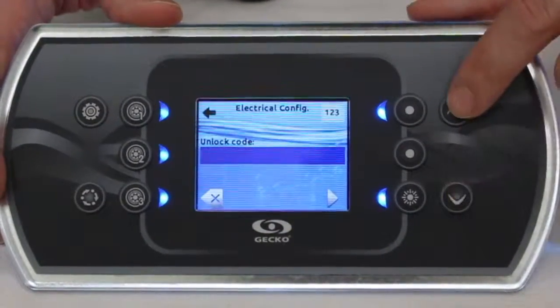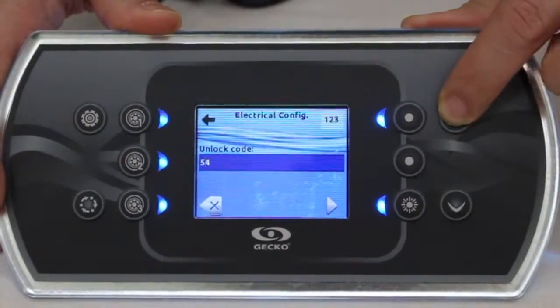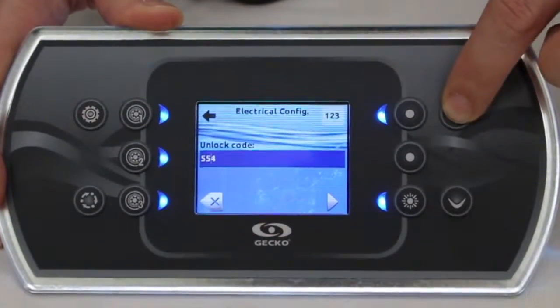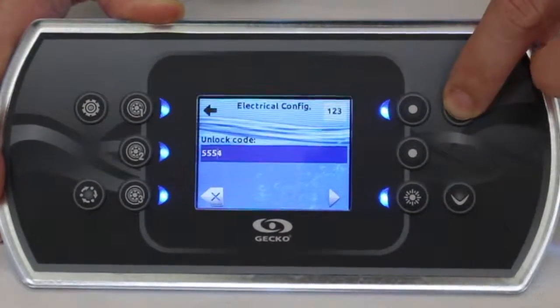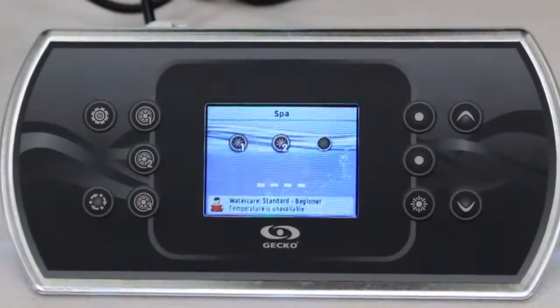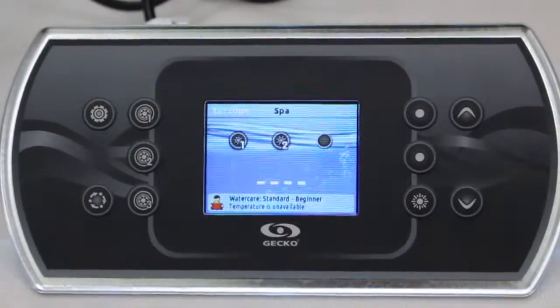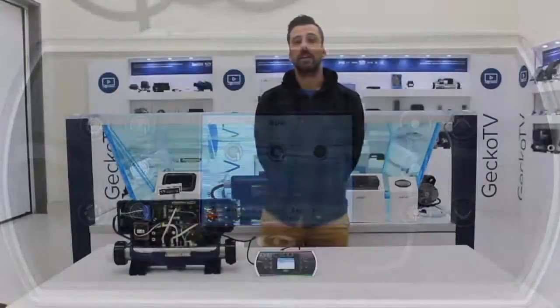Whenever it asks you for a code, just enter the right number — which usually is 5555 — and once done, you can see that the system will reset under the right configuration.